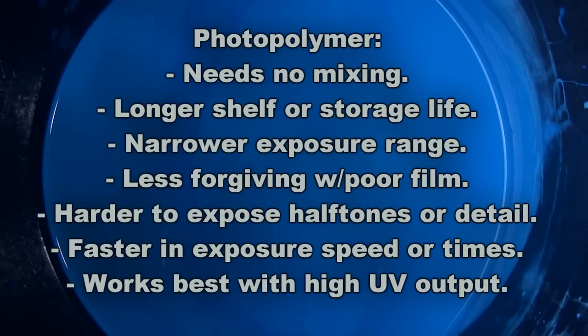Another very important factor is that photopolymer emulsions are faster in exposure speed — possibly a minute or less, depending on the emulsion, exposure source, and film positive. In general, photopolymer emulsions tend to be faster in exposure speed and work best with commercial UV exposure units or metal halide bulbs — any commercial-type exposure unit with high UV output will work very well with photopolymer emulsions.